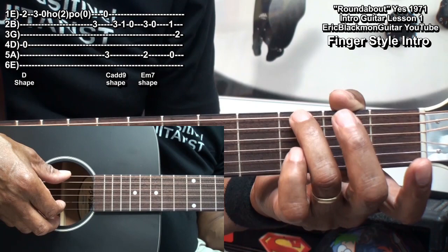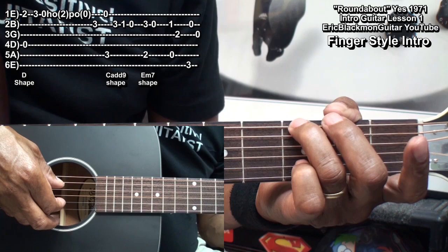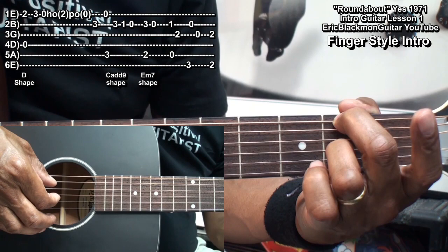Then I'll move to the G note at fret 3 on the low E string and pluck the low E string and the B string, then the open G. Then I'll go to a D shape, holding down fret 2 on the low E string and fret 2 on the G string, and pluck those strings.